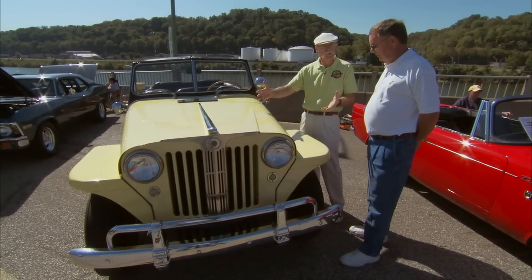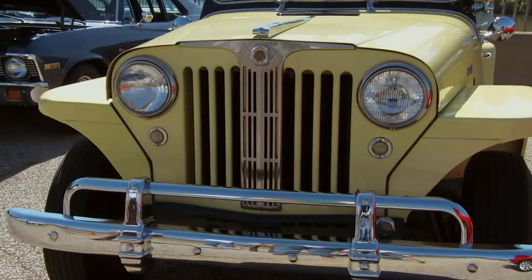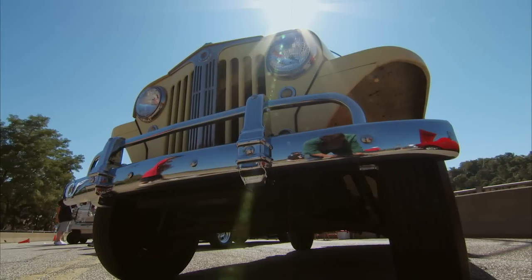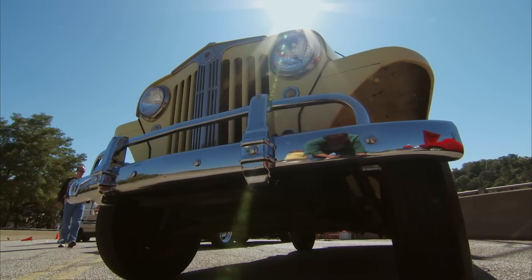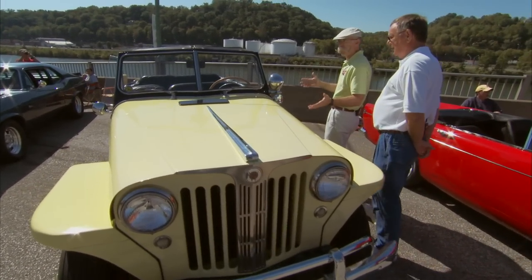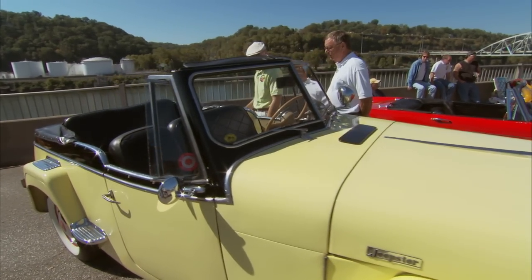Which does look just like the '49. But the '50, they changed something in the front — they changed the grille. The shape of the grille is more pointed and the bars are horizontal, and the fenders have a slight point. But other than that, they're identical. Now, this was a color combination they came in — Fiesta yellow and black. Yeah, this is one of the original colors.